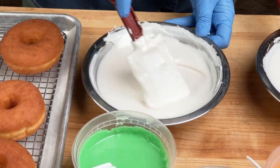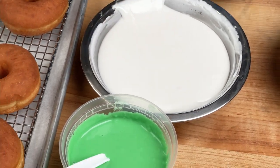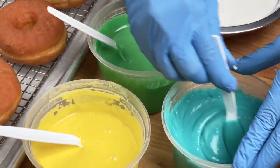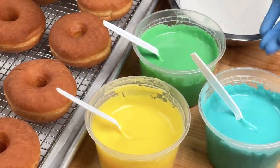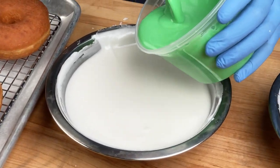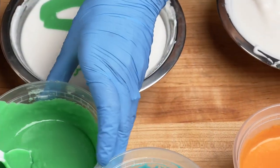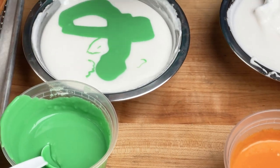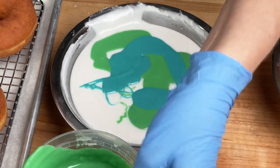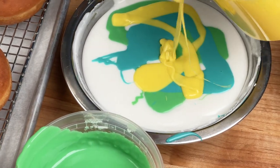Before we do this technique, it's really important to give everything a quick stir to make sure that all of your icings are the same texture and temperature. When we do this tie-dye technique, we don't use any more than three colors together, and those colors need to work together as a group. The green, the blue, and the yellow are all similar enough hues that they work together. The other thing to consider is those colors need to not make brown at the end, because you may need to stir it up at the end and still use the icing for another application.